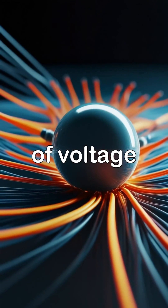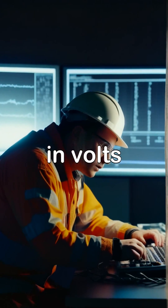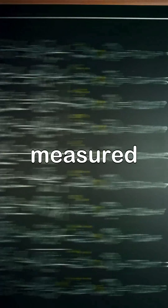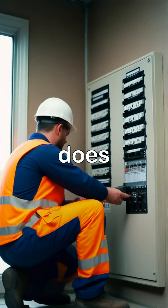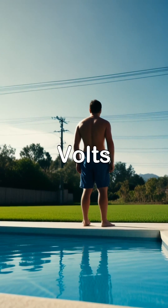Voltage. Think of voltage as the pressure pushing electricity through a wire. Voltage is measured in volts, V. Current is the flow of electrons itself, measured in amperes or amps. Power is the rate at which electricity does work, measured in watts, W. The formula is simple: watts equal volts times amps.